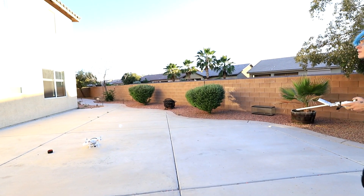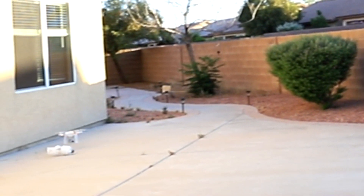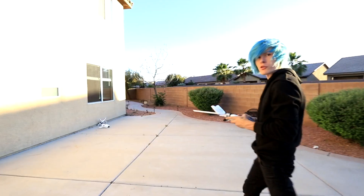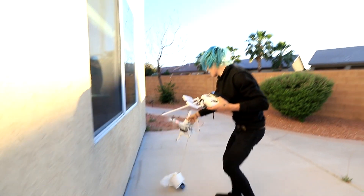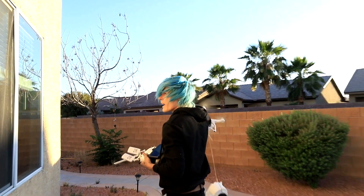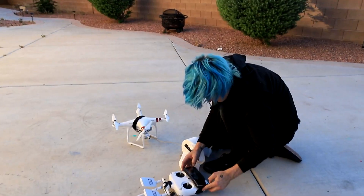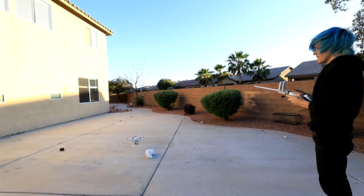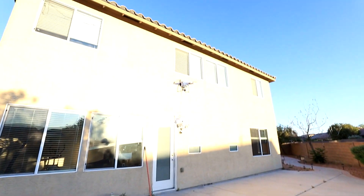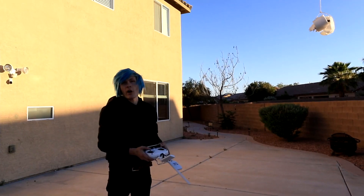Okay guys, it's attached to the drone. Time for takeoff. We're off to a good start. I don't know what the hell is going on. Let's try turning that off and then turn it back on. Okay, it looks like we're good now, I think. Yeah, we're going up!